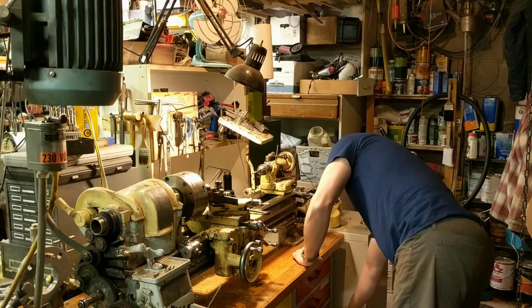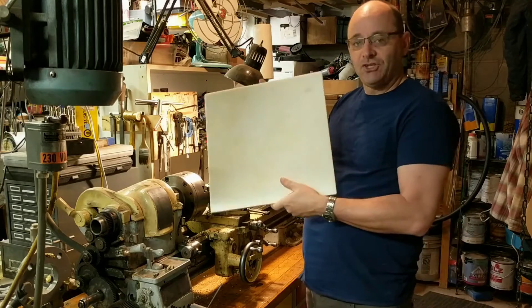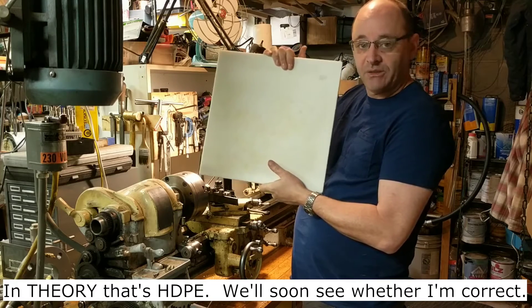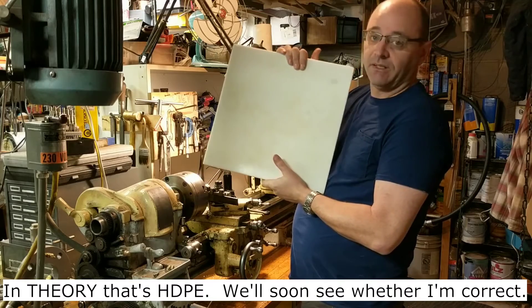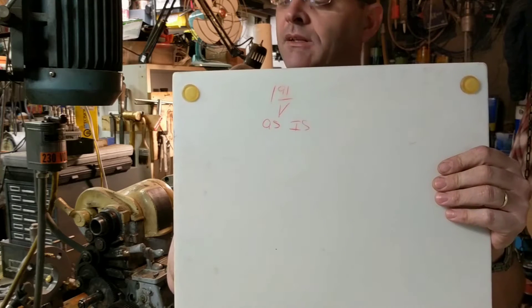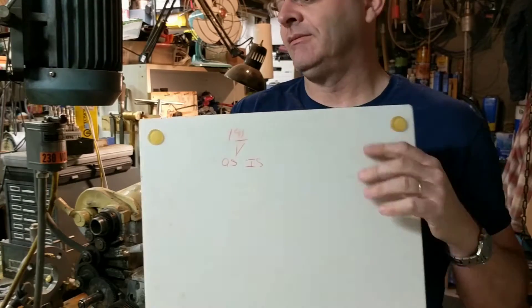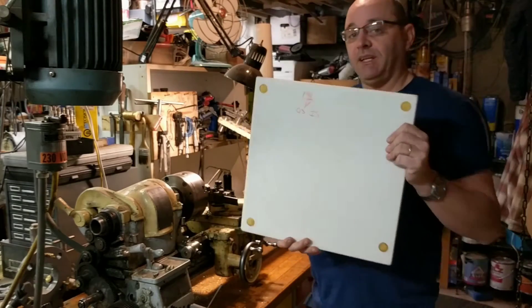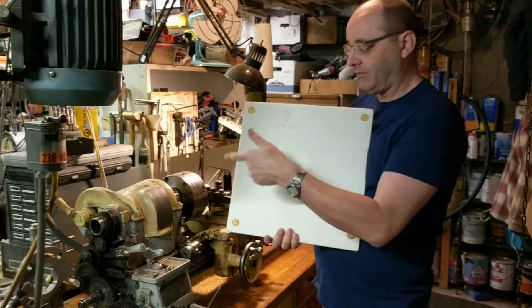And what better material to make your stud gear out of than HDPE? This is half-inch thick HDPE — high density polyethylene. It makes excellent gears. This came from Goodwill for $1.91, purchased as-is. So we're going to see if for $1.91 we can make some metric gears for the South Bend lathe.